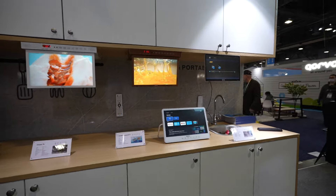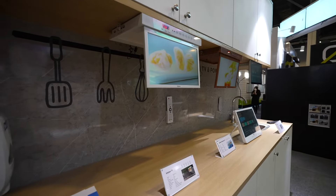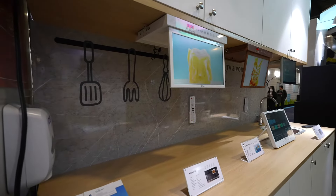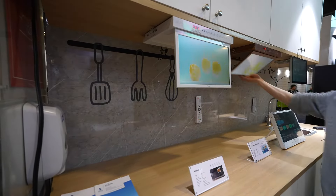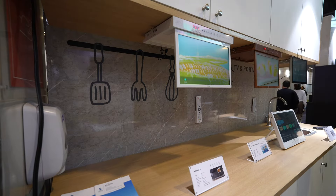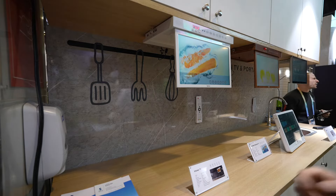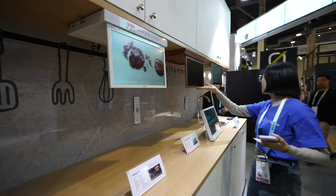They all feature an IPS screen with a wide viewing angle running at 1080p full HD, and they look very bright with high color accuracy. They are all powered by the Google TV operating system with Netflix, Disney Plus, YouTube, and Prime Video built-in, plus the ability to install many other apps.